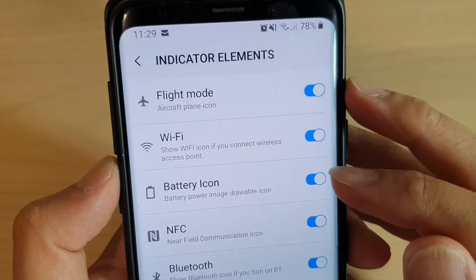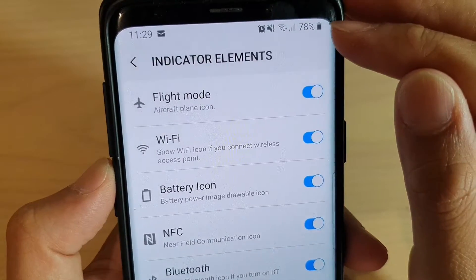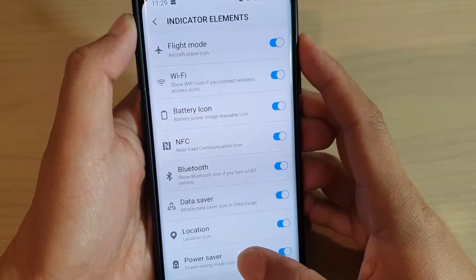In this video, we're going to take a look at how you can show or hide the battery icon on the system status bar on your Samsung Galaxy S9 or the S9 Plus with the GoodLock app.